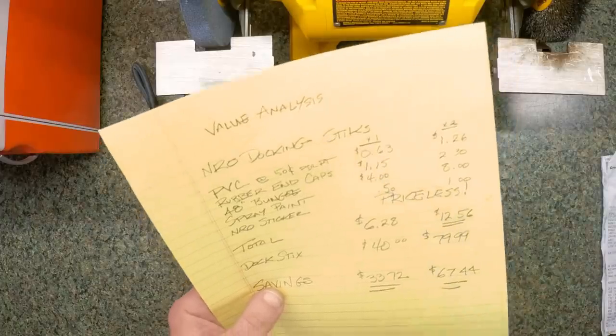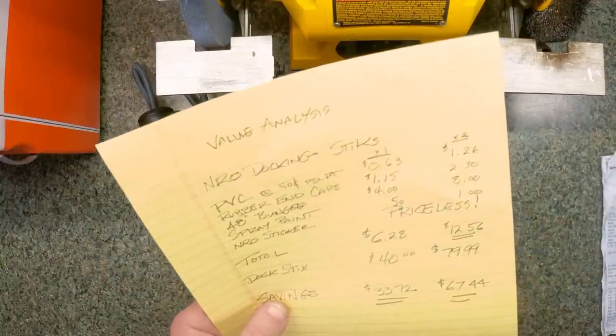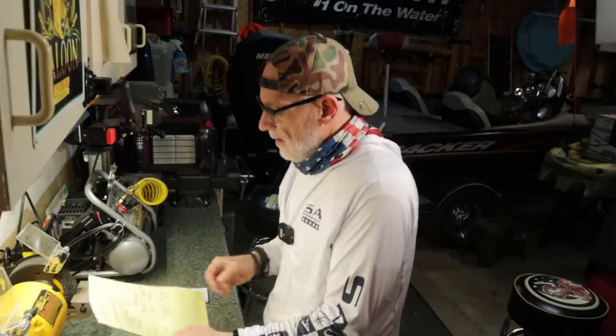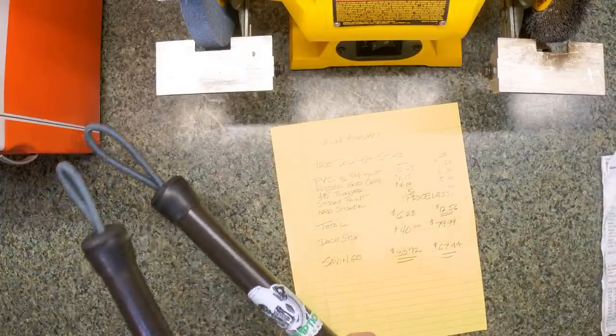The spray paint was about $4 for the can and we didn't use very much, so I figured 50 cents worth for one or a buck for both. Of course, the NRO sticker is priceless. That brings our total per stick to $6.28, or $12.56 for the pair. Now, if you go online and find the Dock Sticks, they are $79.99 retail — that's $40 a piece. The savings by making them yourself: $67.44 for a pair. Ladies and gentlemen, that's a value and that's worth doing. The difficulty scale on this, 1 to 10, was 1 — it was really super easy. I guarantee any one of you guys can do this, and these things are great if your boat is next to a dock with a lot of wave action.